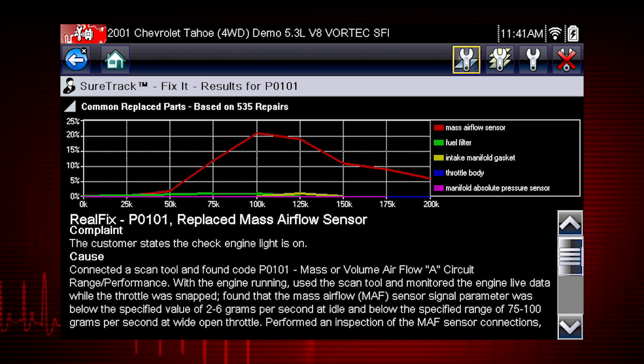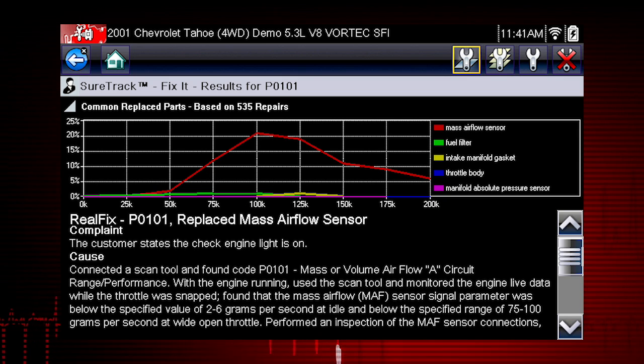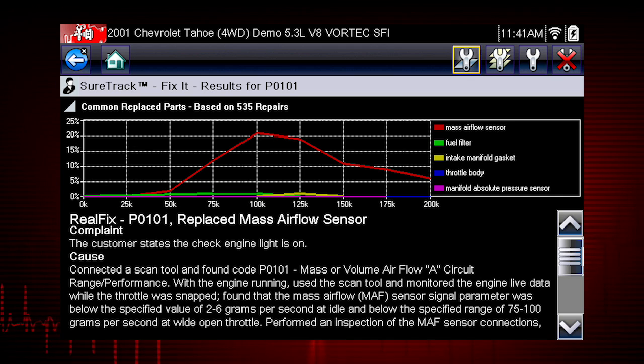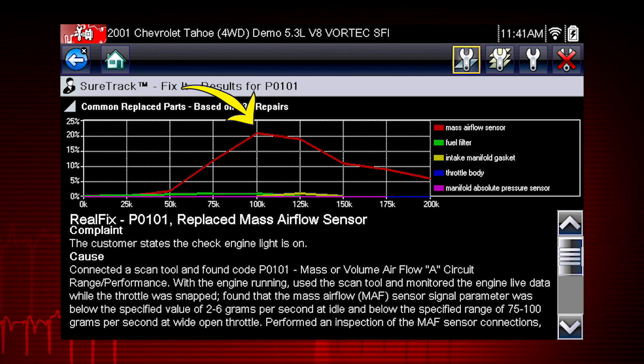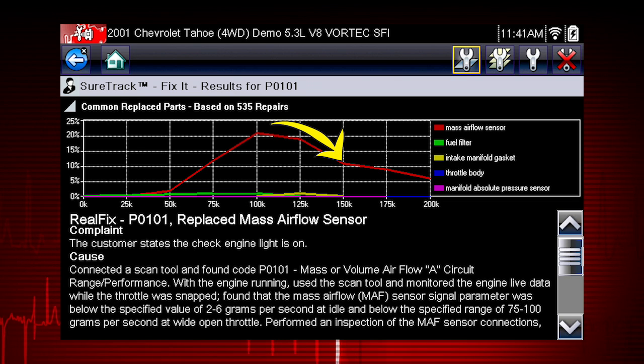This example shows a common replaced part for DTC P0101. The mass airflow sensor is the most common replaced part based on 535 repairs involving vehicles with up to 200,000 miles. From the graph, it can be determined that the majority of repairs were made to vehicles with 100,000 or more miles, with just over 20% at 100,000 miles and approximately 11% at 150,000 miles.